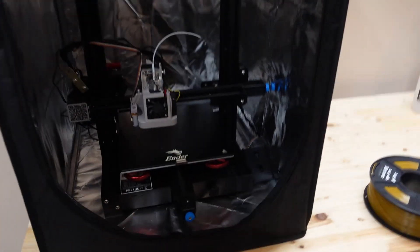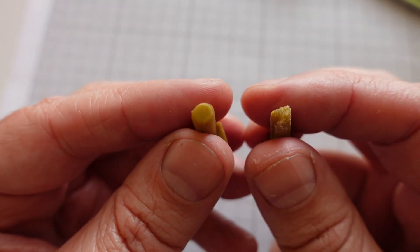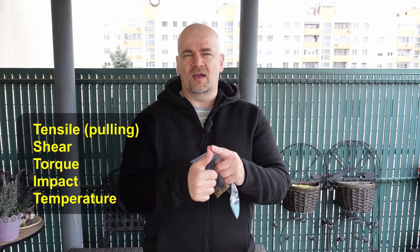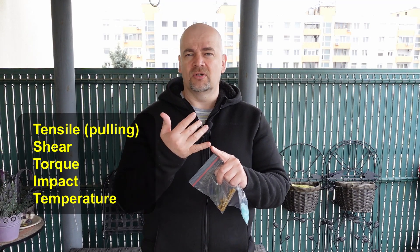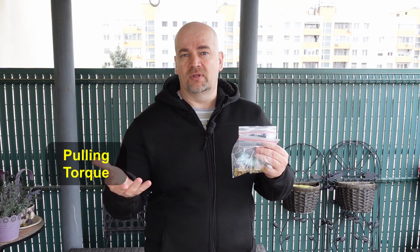Of course the best results come from printing inside the enclosure, and I'll show that later in this video. What will I test? I will repeat the tests from my previous videos. With the bolts I will do tensile, shear, torque, impact, and temperature tests. With the nuts I will do pull-out and torque tests.